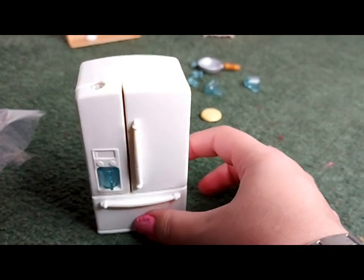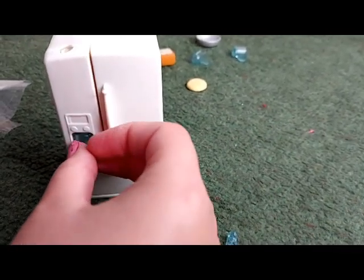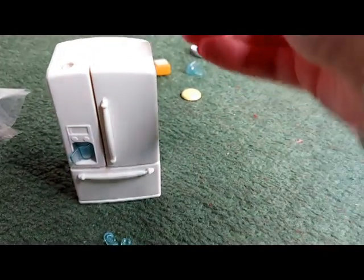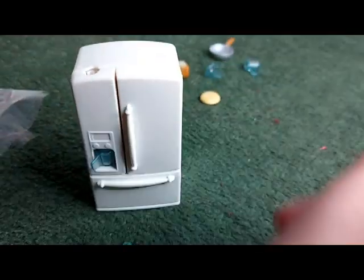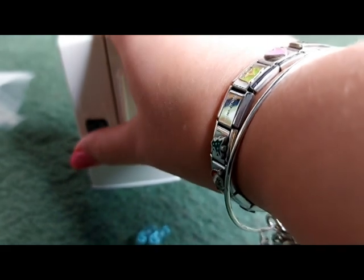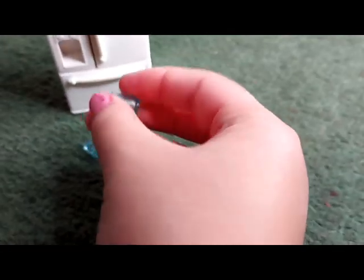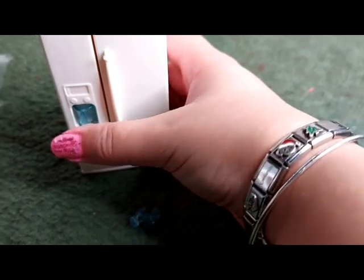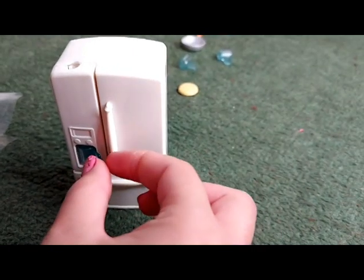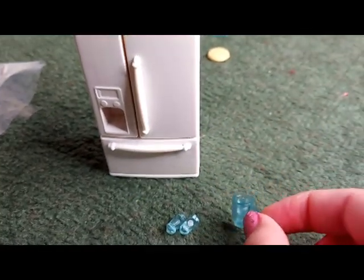Now I've got a glass — you can put the ice cubes in the hole in the top of the freezer, and then if you press the glass in on the button, the ice comes out. I dropped it the first time, but what you do is put the glass in, put the ice in the top, press the glass in on the button, and this time — ta-da! That is really really cool. Literally, because it's ice!